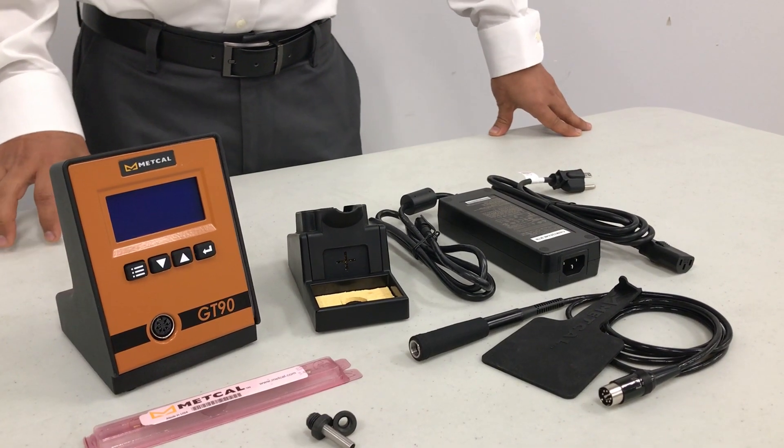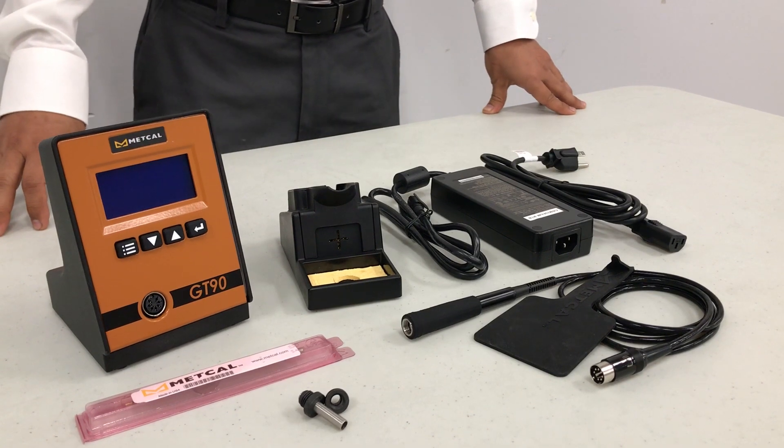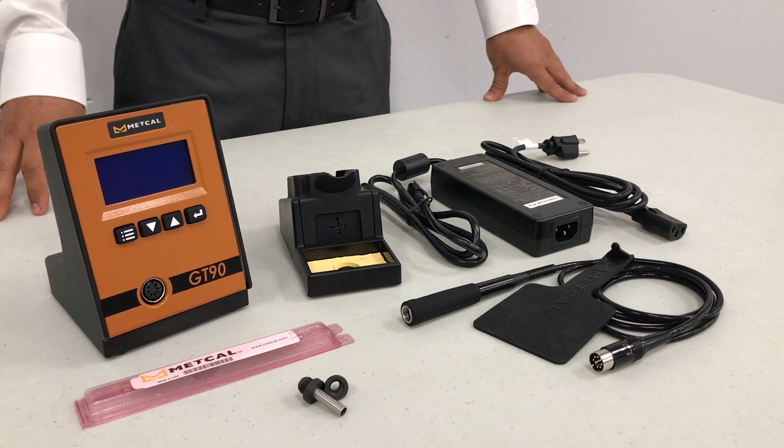In this video we're going to demonstrate how to set up your GT system. When you receive your system, this is what you're going to see in your box.